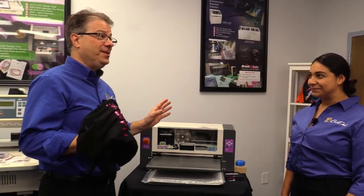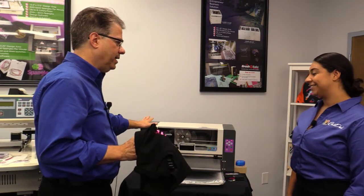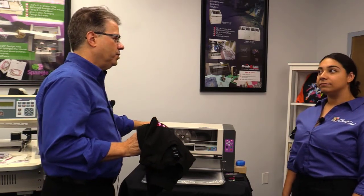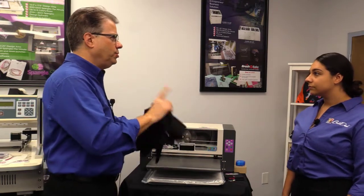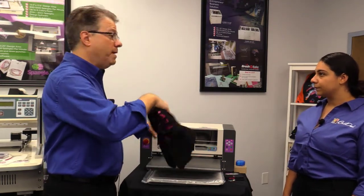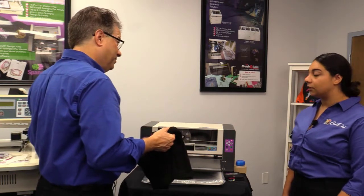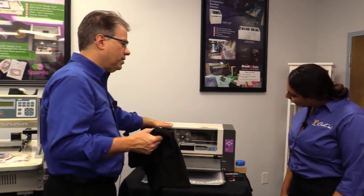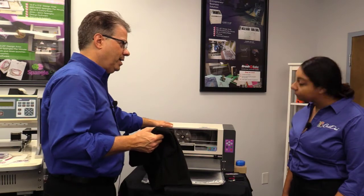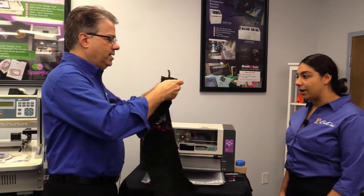Are you ready for the Spangle Elite? The cool thing about the Spangle Elite is it's an automatic machine. When you do the brush and bake, you'll see what it's like to do manual bling. Basically what you do is you create a design in Hotfix Era, which works with all of our bling systems. And then you hook this up to your computer and you make bling transfers that make shirts like this.